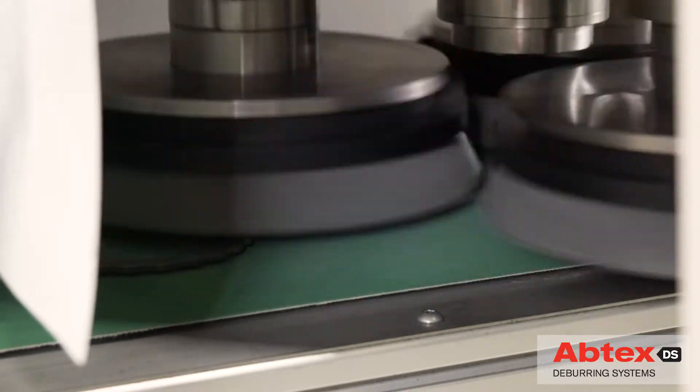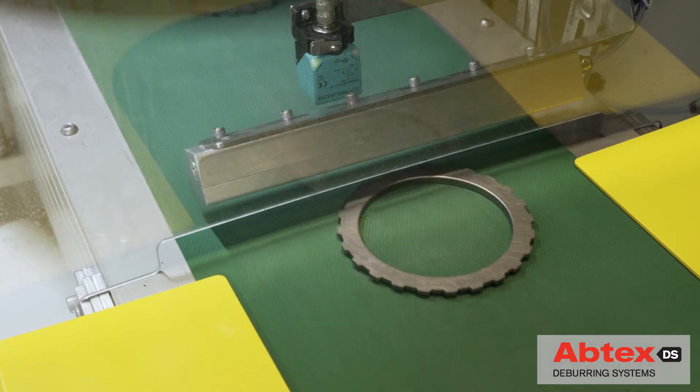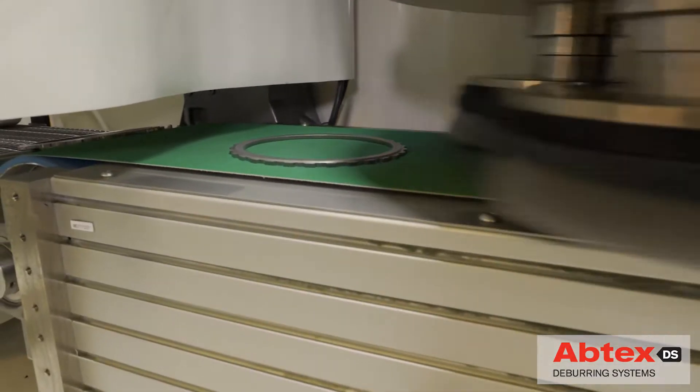The customer produces large volumes of sintered powder metal transmission components. Often, one surface is flat and the other contains a raised feature. Tolerances on both sides are close and critical.